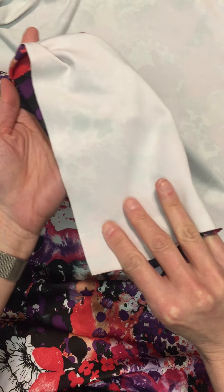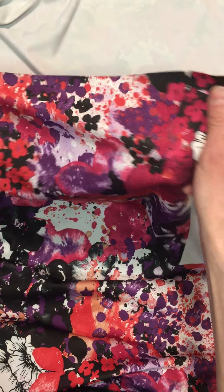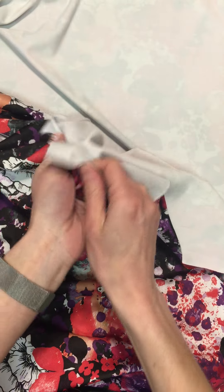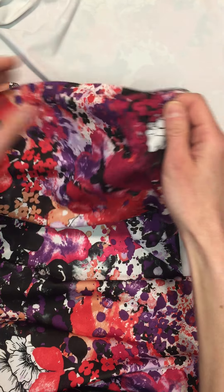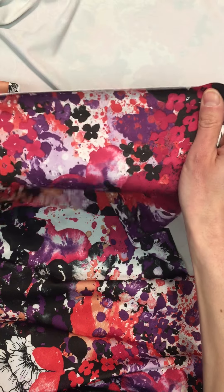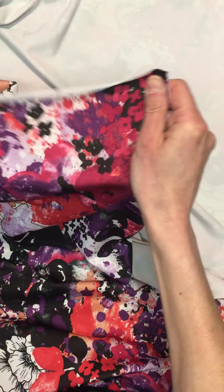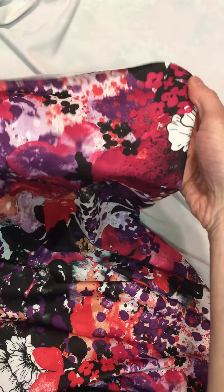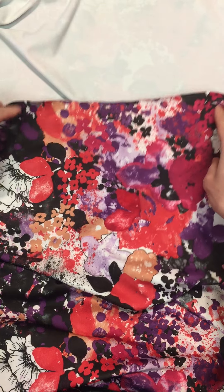Here you can see a white base on the back. This really reminds me a lot of a double brushed poly — both sides are very cottony feeling. It's not as velvety as a double brushed poly but that's the closest fabric I have at home to compare it to. This is selvage to selvage, and it has a lot of stretch in both directions.